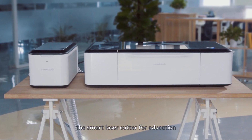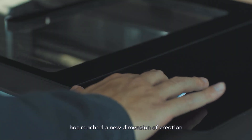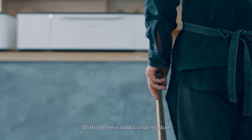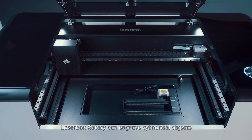Laserbox, the smart laser cutter for education, has reached a new dimension of creation. We want to welcome the new X-Tool Laserbox Rotary to the classroom. With the new additional module, Laserbox Rotary can engrave cylindrical objects.